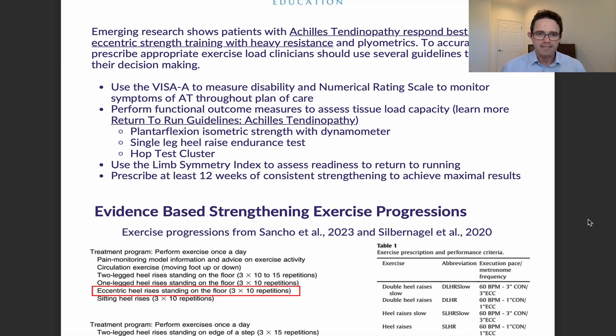Additionally, you want to use the limb symmetry index — the LSI — which can assess readiness to return to running. The key part here is that we want the LSI to be over 90 when we test these functional outcome measures, as that threshold is associated with the best outcomes when giving someone a return to run plan.